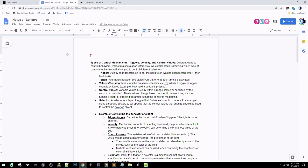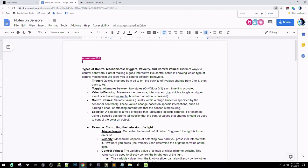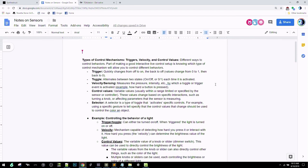If you go over to the notes on sensors, I'll go through this quickly. There are a lot of terms I'm going to be using. Every sensor has different possibilities: certain sensors are basically just buttons, while others give you a whole range of values. A trigger is basically a very quick on and off — from zero to one and back to zero very quickly.